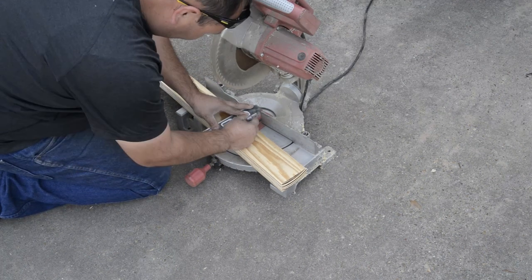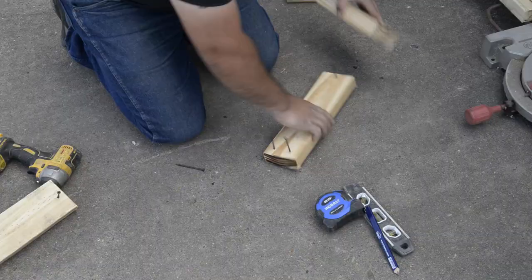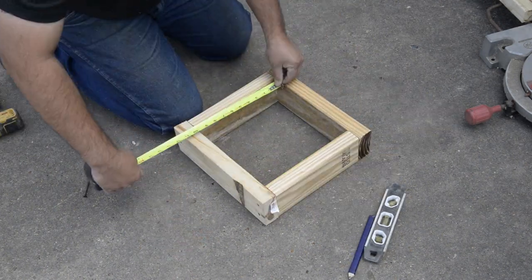Building a wooden form. Cut two pieces of 2x4 at 13 inches and two more pieces at 10 inches. Next, using screws, assemble as shown, ensuring that your inside diameter is a 10 inch by 10 inch square.